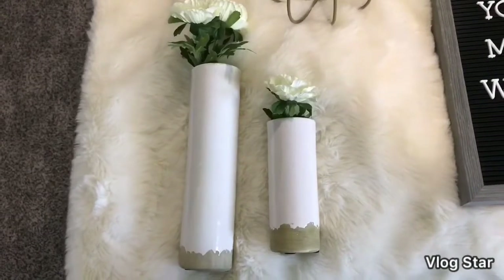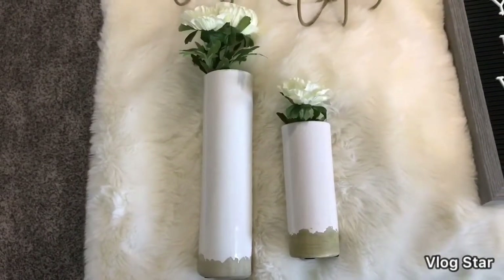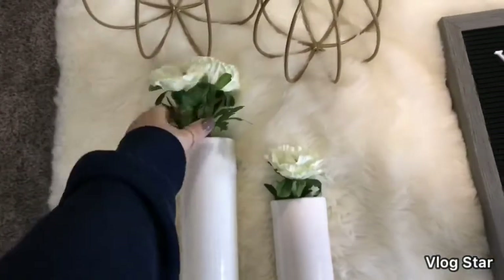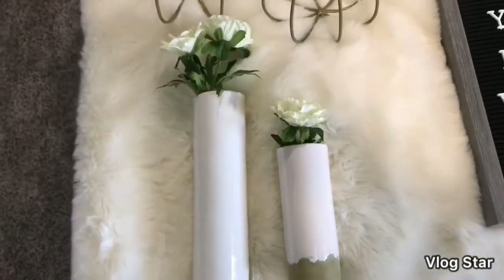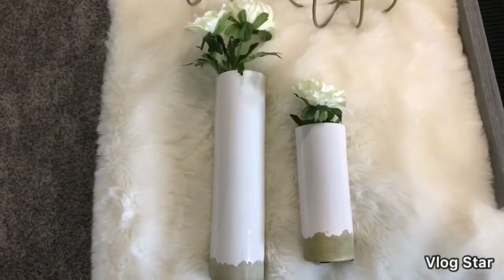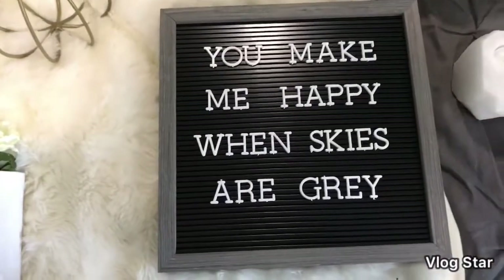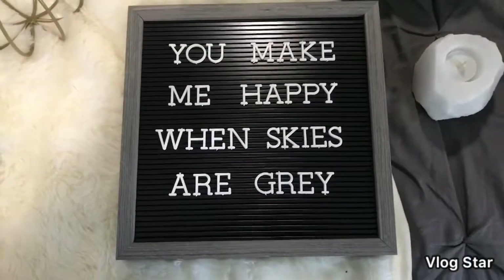There was a medium-sized one but I broke it yesterday and I was so sad, so we're going to have to make it work with just two. These stems are also from Magnolia and they were on sale when I bought them as well — I think they were like 50 cents, so I got a really good deal. This is just my letter board from Target.